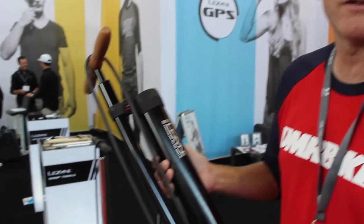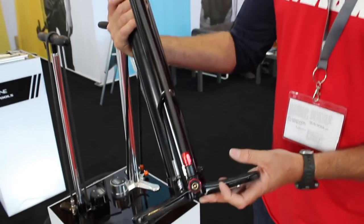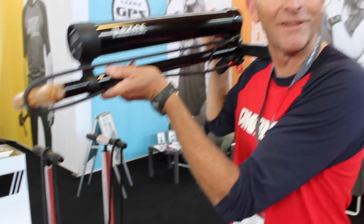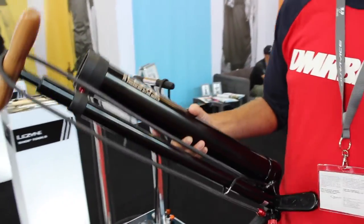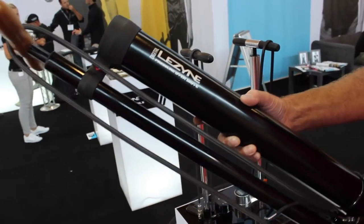Here we are on the Lezyne stand at Eurobike 2016, looking at a brand new floor pump. You might not think this is a floor pump just looking at it — it looks more like a kind of bazooka or something — but it is indeed a floor pump. This is the Lezyne Digital Pressure Overdrive.